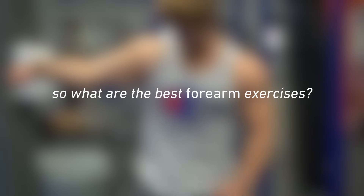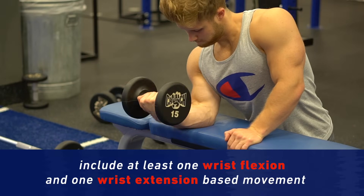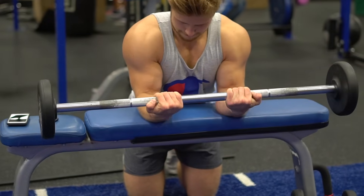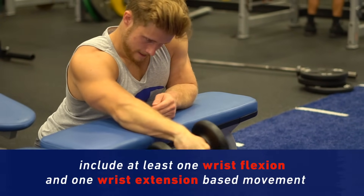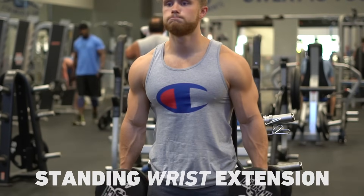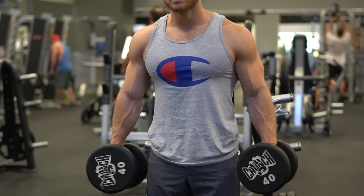So what are the best forearm exercises? You should include at least one wrist flexion and one wrist extension-based movement. My preferred choice for the former is the dumbbell wrist curl, with the forearm braced against a bench, and I prefer it to the barbell variation, which puts too much strain on my wrists. The two wrist extension-based movements I've favored in my own training are the bench-braced dumbbell extension and the standing dumbbell extension. Since the standing extension requires a good deal of grip strength and can be loaded more heavily, it's probably my number one for training the back of the forearm.